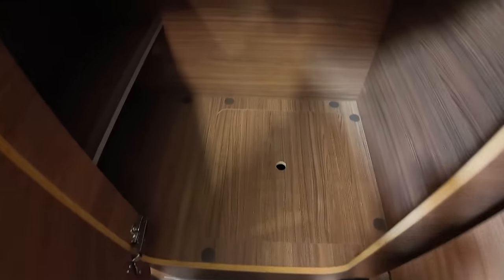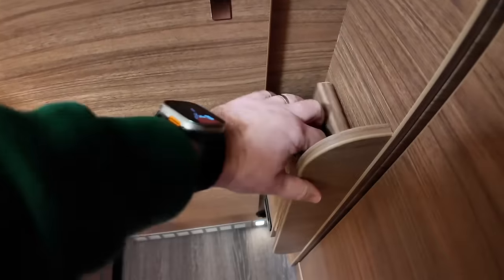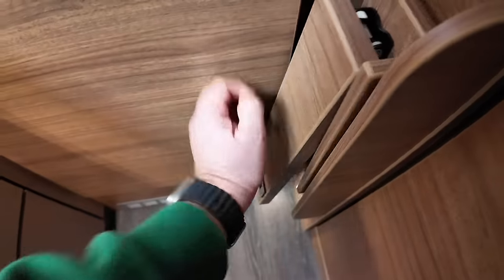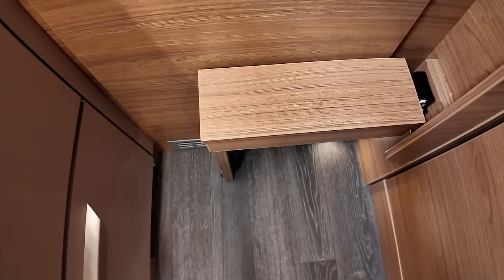Underneath the bed there's some more storage — quite a big cupboard with shelving on one side, two shelves, and a hanging rail in the middle. Access to the boiler is also in there. Just ahead of that cupboard there's also a drop-down step, although Naus are apparently going to look at altering that because it's a bit too flimsy — you can't really use it to climb up.